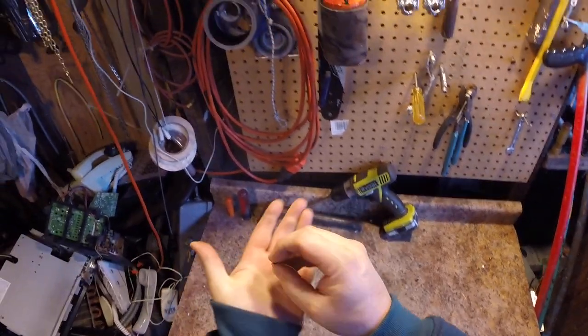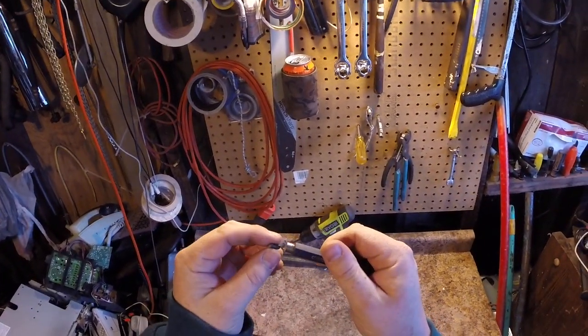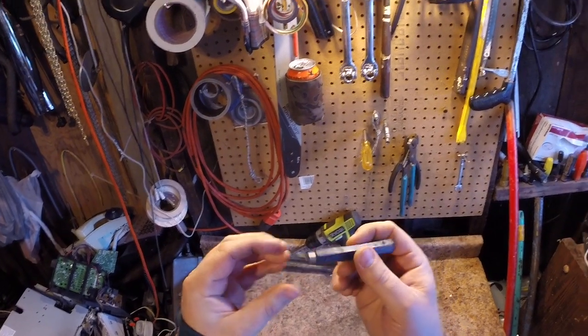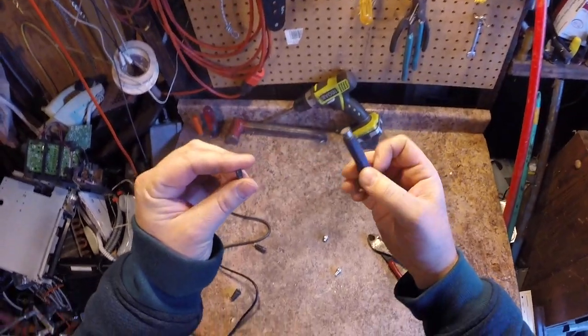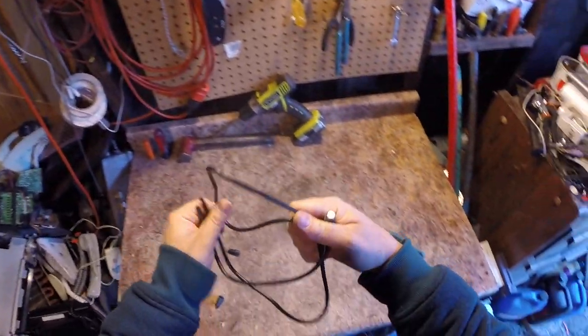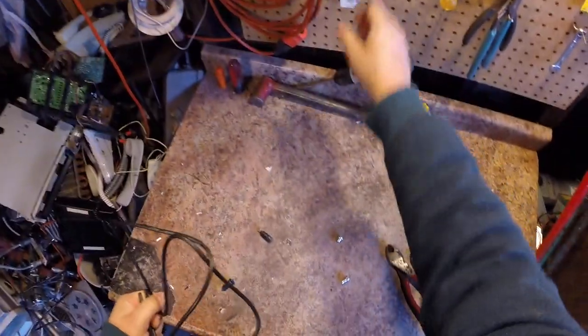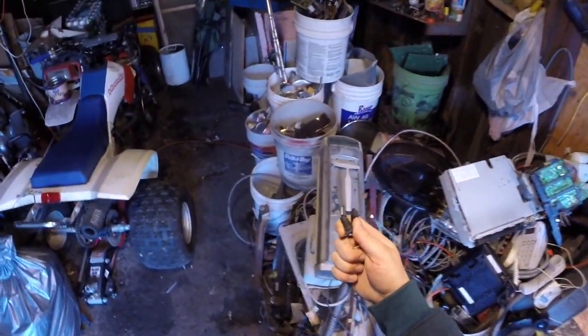A good way to test coax cable: nip off a little bit and a magnet will pick it right up — that means it's got a steel core. I have seen coax with a copper core, but most of it these days is steel core.